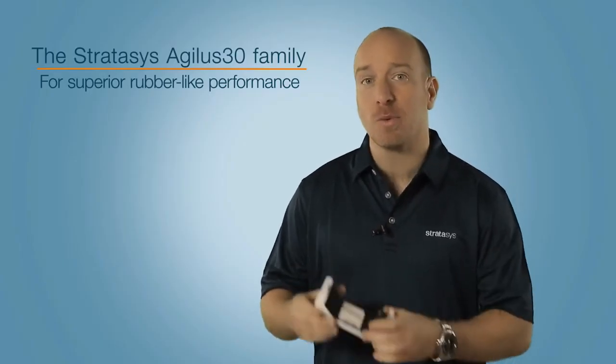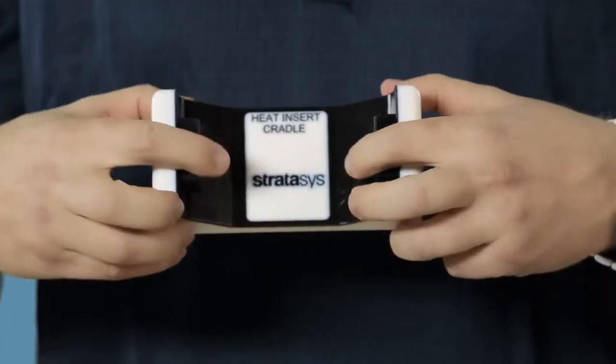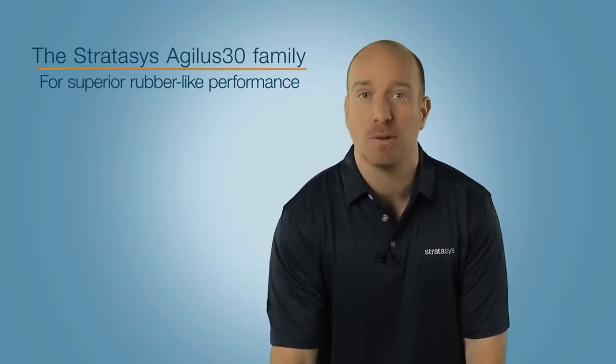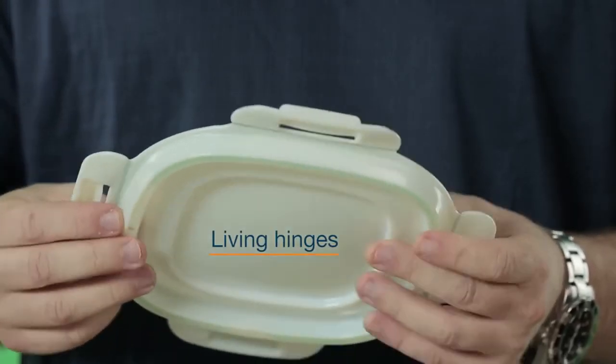Here's the Agilus 30 combined with digital ABS material for simulating tough parts with rubber surrounds, over-moulding, and really good non-slip surfaces. Or you can combine it with a rigger material to create living hinges and polypropylene-like performance.